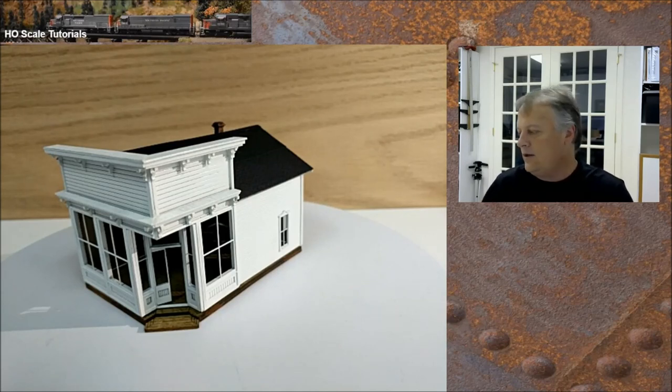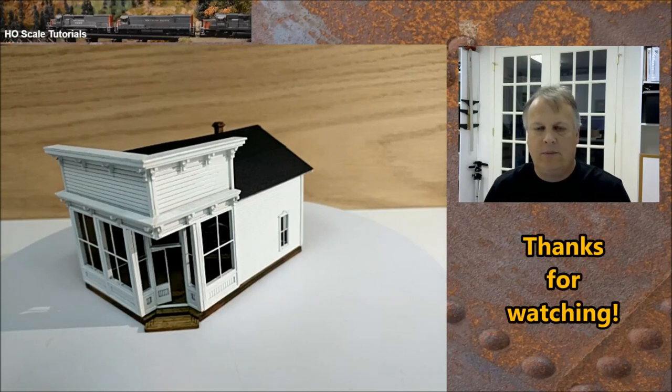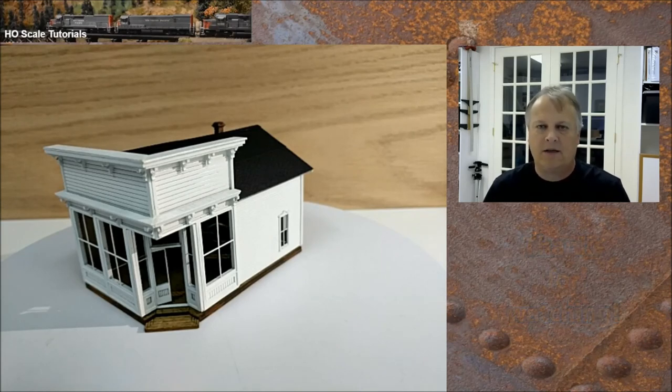That's it for this kit build. I'm looking forward to the next one, so tune in and we'll see what's up. This is episode 49 — my name is Michael McCarville and I appreciate you guys watching this video. We'll see you next time.